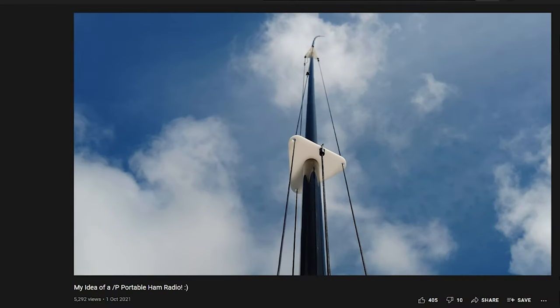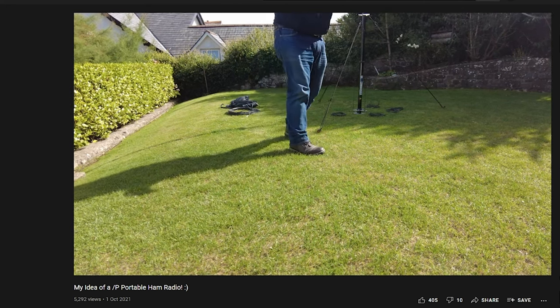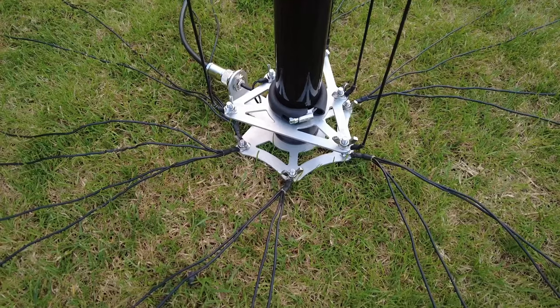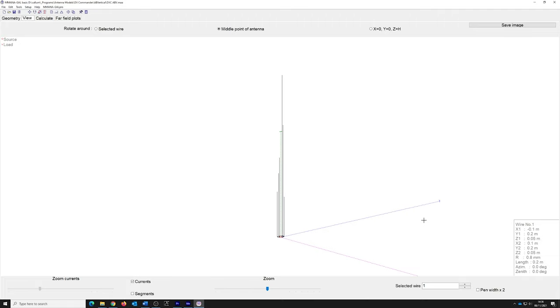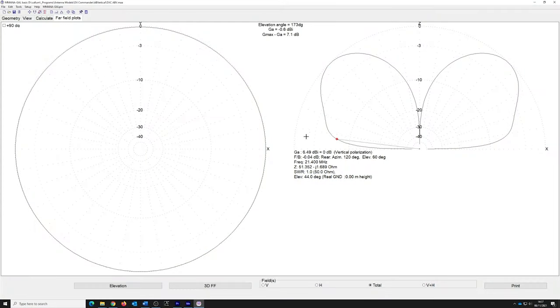This style of vertical relies on some ground to operate efficiently, which is why we supply extra wire for radials that go out on the ground. Radials don't need to be long — my holiday setup has 30 radials at 10 feet, about three meters, and I can work down to 80 meters quite happily. For permanent installations you can add more radials to increase efficiency.